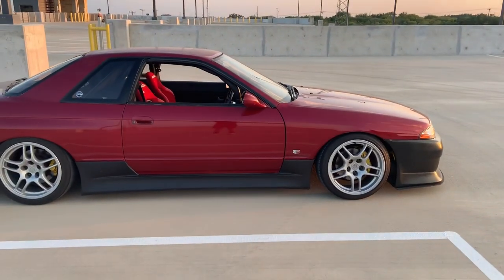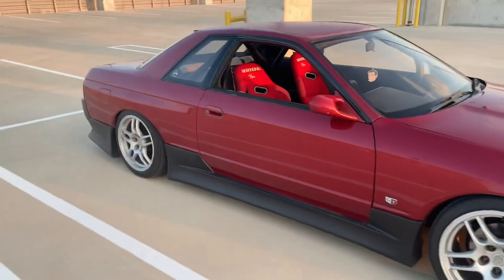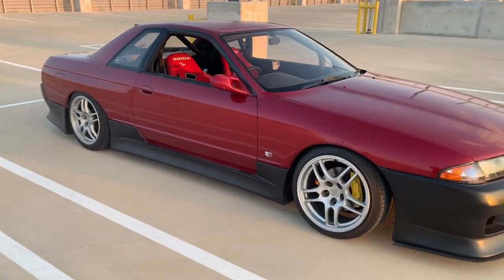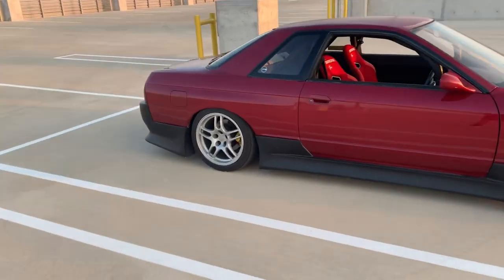Still on stock brakes, painted yellow. Still on the same R33 wheels running a different tire combo now — 215/40 up front and 225/45 in the rear. Interior is totally different as well for the most part.